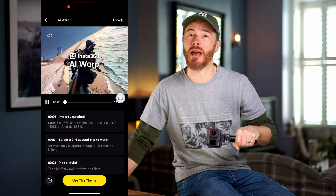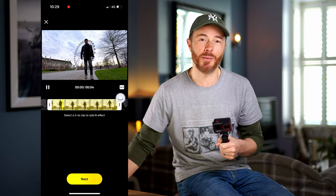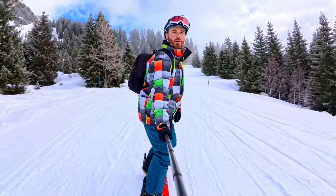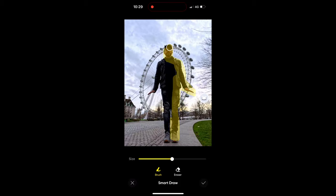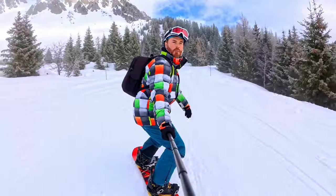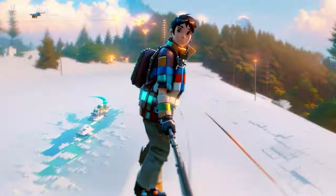AI Warp is going to knock your socks off if you're into creative artistic video production. This is a feature within the Insta360 app which uses the power of AI to turn your captured video clips into mind-blowing content. With a large library of inbuilt templates to choose from, you can either select a portion of the clip to generate AI-based effects, or tell the software to apply it to the entire frame if you want. Here is where content creators can really go to town and juice up their YouTube videos or Instagram reels. You can have endless fun with AI Warp if you like that sort of thing.